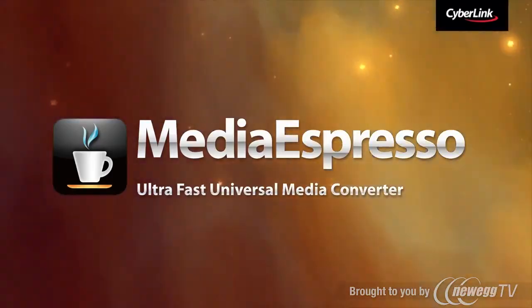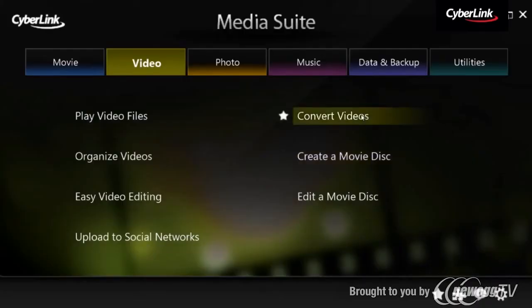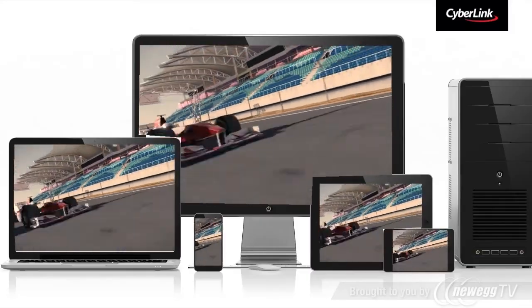For enjoying videos on your mobile devices, you can use Media Espresso to quickly convert video to mobile formats, so you can watch it on your iPad, iPhone, Android device or gaming console.